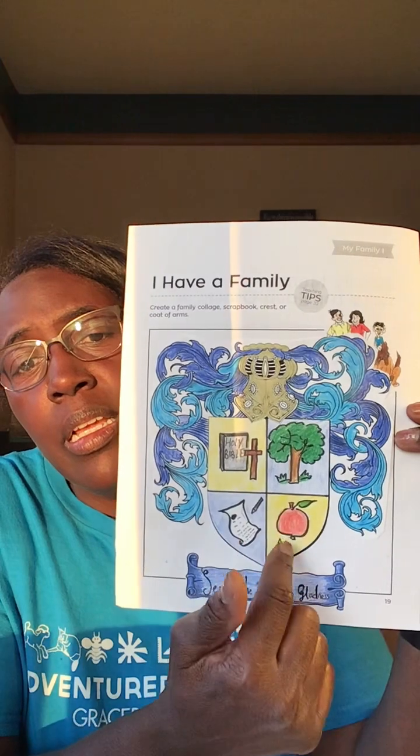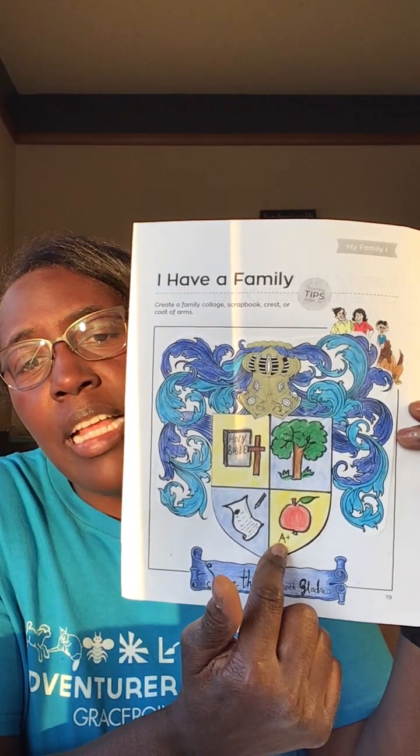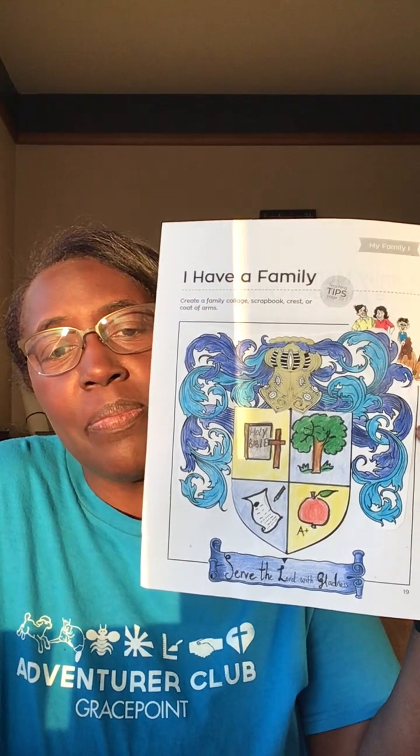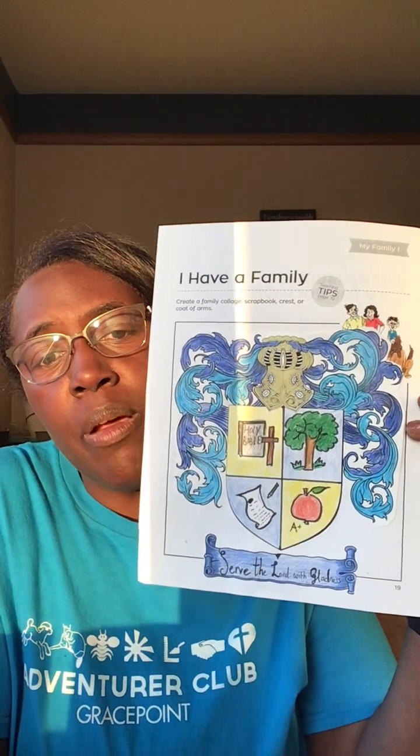And then for the last segment of my crest right here, I have an apple and a little letter A+. Where have we seen one of these before? Well, education. Teachers often have this symbol of the apple. And so, in my family, education is really very important and we respect educators — whether that is your educator at school or at home, or your family members who take the time to sit with you, come alongside you and to teach you important things. Down here on my banner I have written a motto, and it says: serve the Lord with gladness. So this is my family coat of arms.